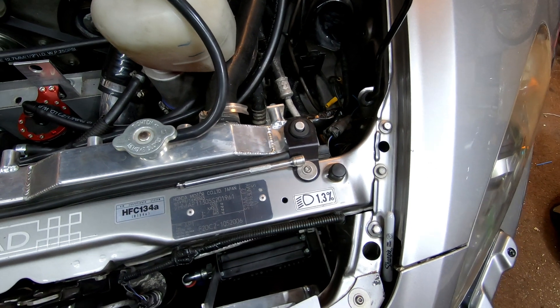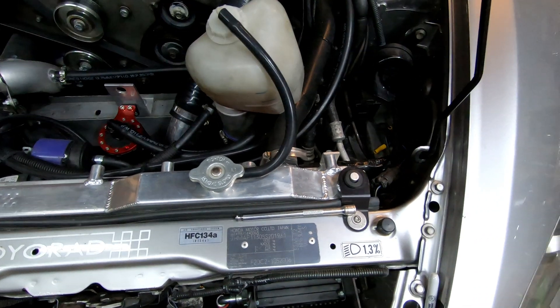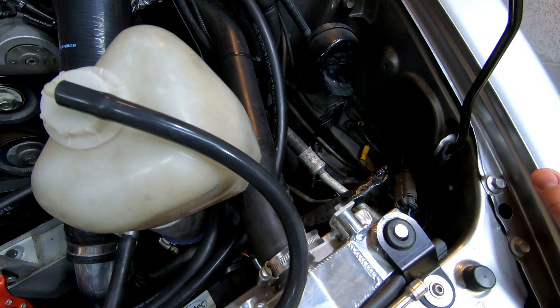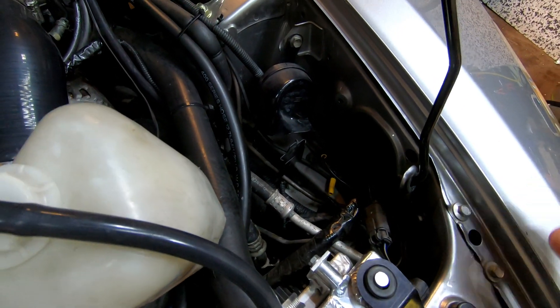If I put the headlights on I'll demonstrate the adjustment and you'll see the headlights moving up and down — it's quite a slow process. To do the passenger side you really have to remove the coolant bottle.